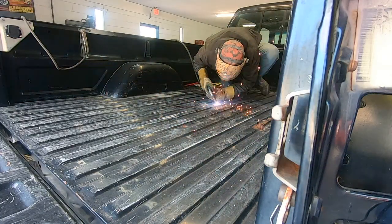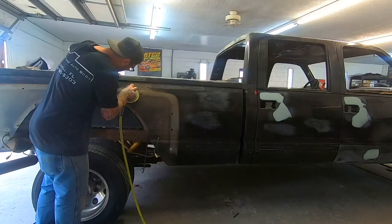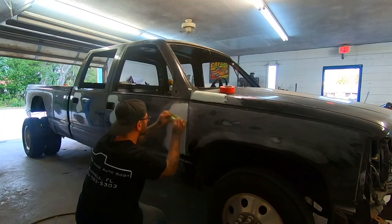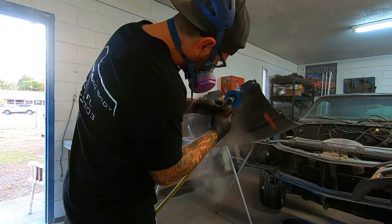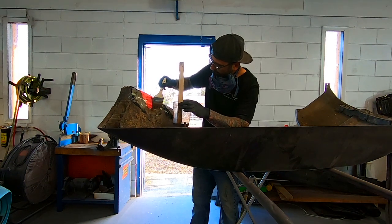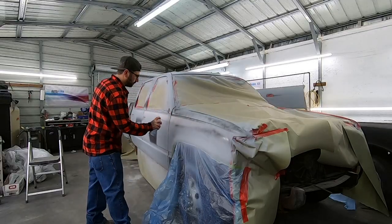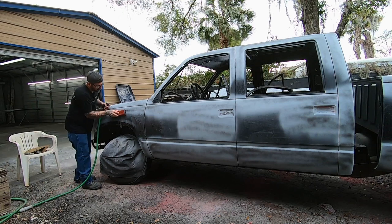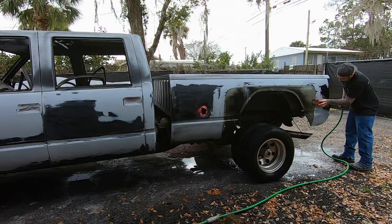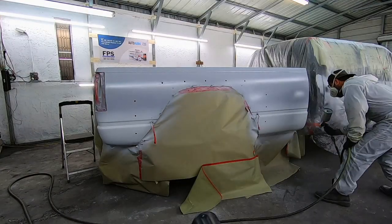As soon as I dropped this truck off at Mirror Image Auto Body, they got right to work on it. They patched the holes in the bed where the gooseneck hitch was, sanded down all the surface rust, and started to repair those minor dents and dings. Now, I know this clip is going by extremely fast, but Steven spent about 250 hours on this paint job — I think about 200 of those hours just wet sanding.